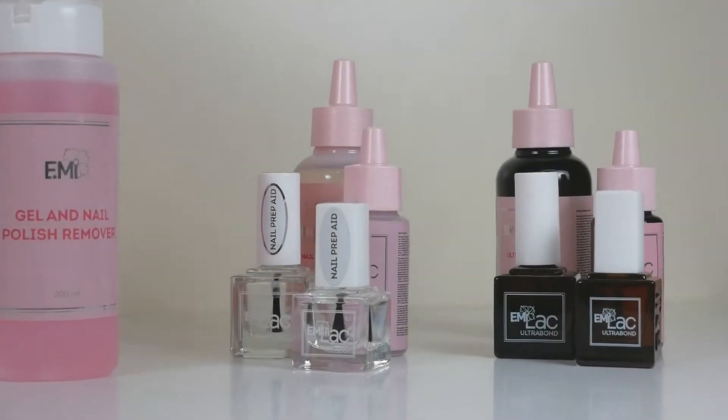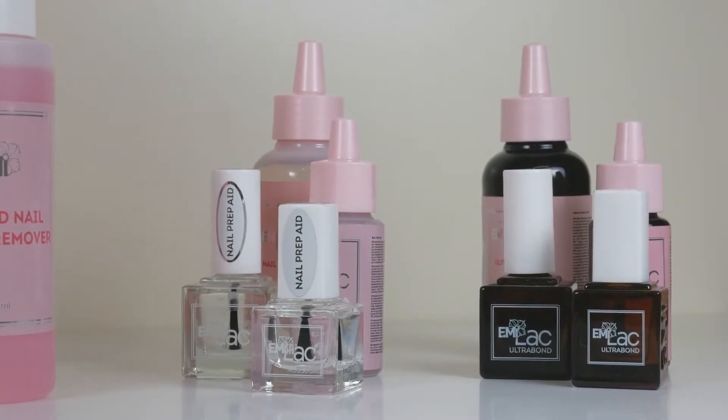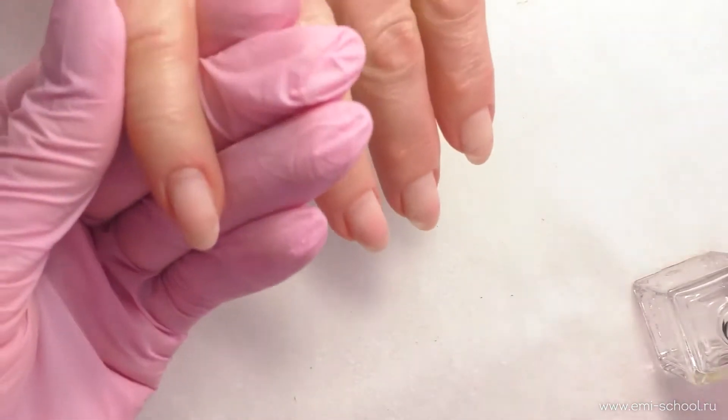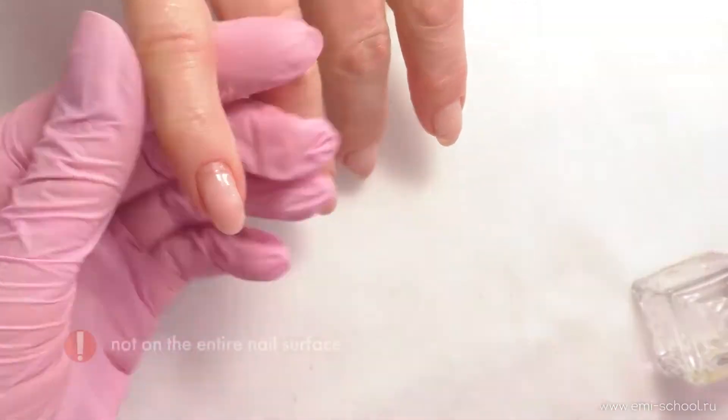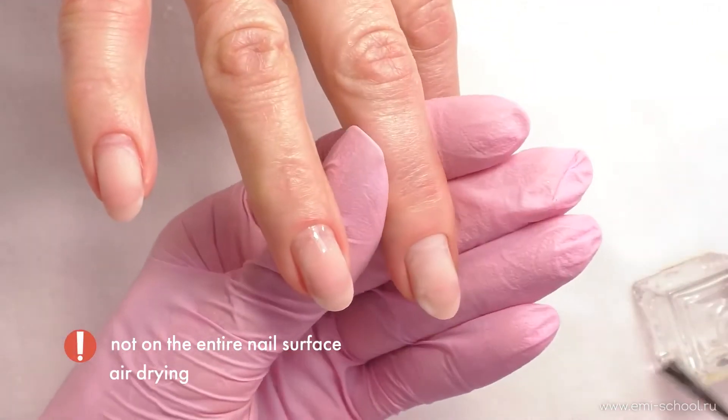Nail Prep Aid is a dehydrator — it allows us to completely remove any excessive moisture and natural oils to ensure a firm adhesion. When working with the gel polish system, it should be applied in the nail cuticles area only, not on the entire nail surface, to prevent excessive over-drying of the main part of the nail.